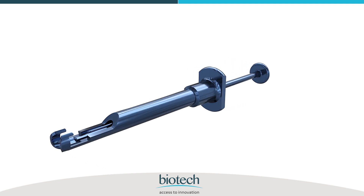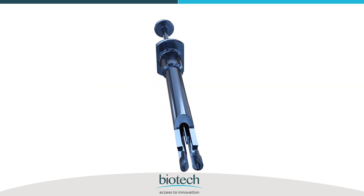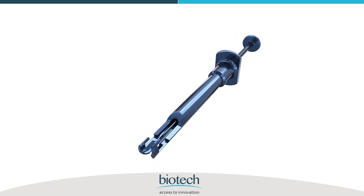Enjoy using this advanced delivery system to implant Biotech's hydrophobic range of IOLs.